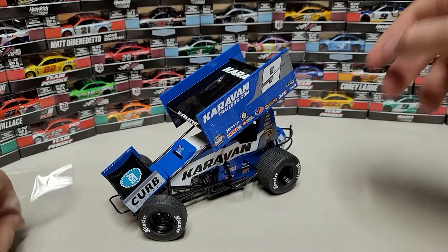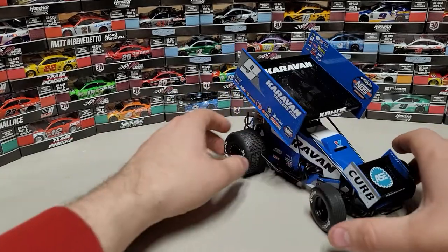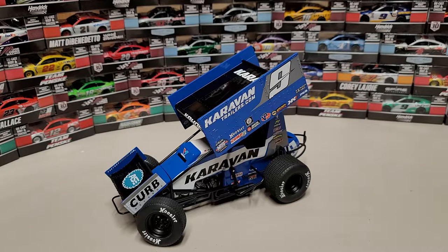And there we go — that is the Casey Cane 2021 Caravan Trailers sprint car. It literally looks just like the James McFadden one, spitting image, but I don't care — it looks awesome. It's going to look great with his 2022 sprint car as soon as those come out, which are up for pre-order on RS Diecast.com. I also have some of these in stock — check the link in the description. If you haven't already, give this video a thumbs up, like, comment, subscribe. This has been Race Graze and we'll see you in the next diecast review.